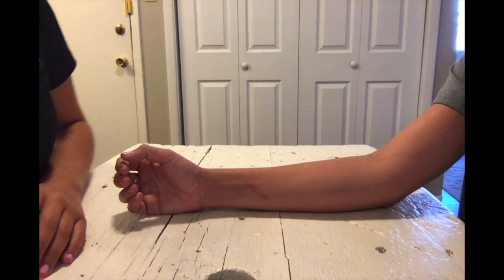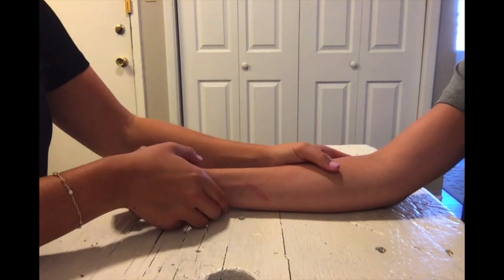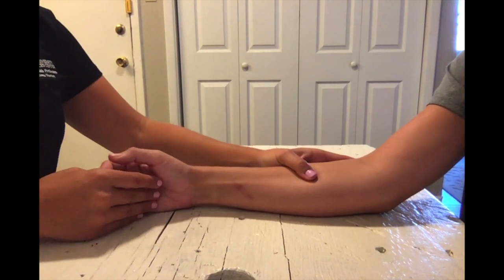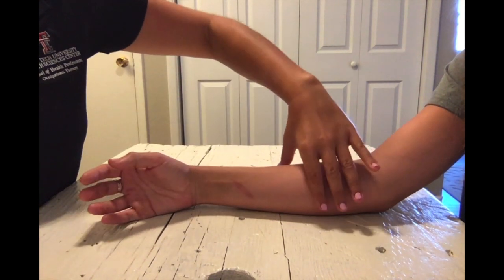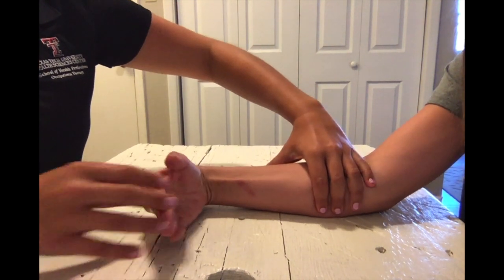To test wrist flexion in the gravity minimized position, you're going to have their forearm resting on the table in a neutral position. As they do the flexing motion, you're going to have your fingers over the flexor wad to palpate. Go ahead and flex your wrist.